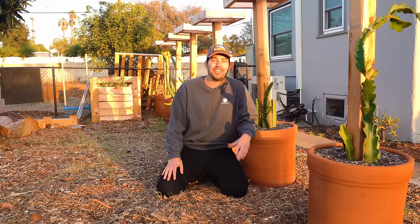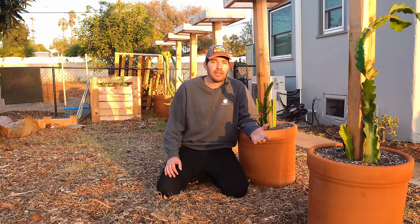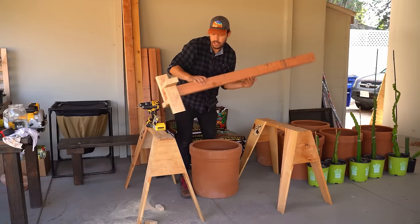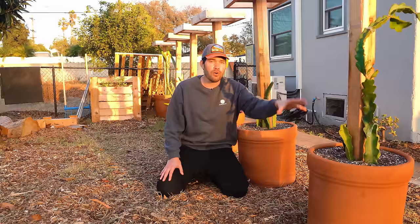It wouldn't be an Epic Gardening video without talking about dragon fruit. Here we have Dragon Fruit Alley. It's a slow-growing plant but it's coming along quite nicely. I have six different varieties — four of each planted in each of these pots. These are 25-gallon huge terracotta pots I got for about $40 each, which is quite a steal. I have dragon fruit trellises that I built for a video earlier in the year.